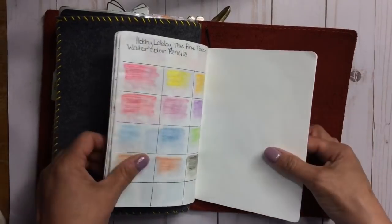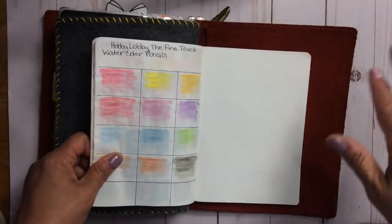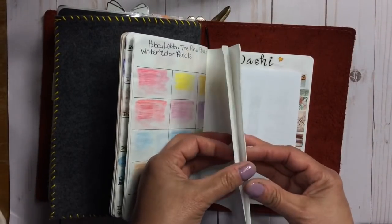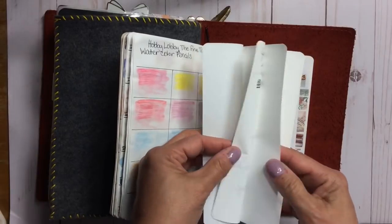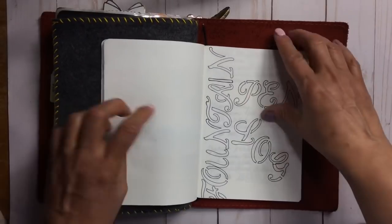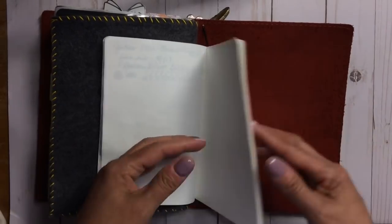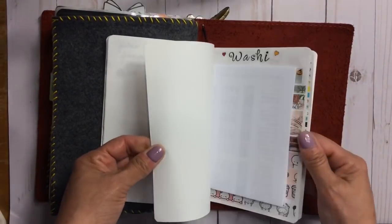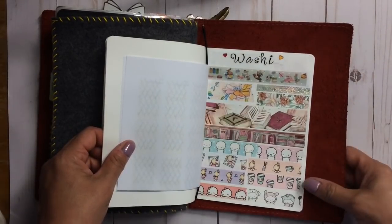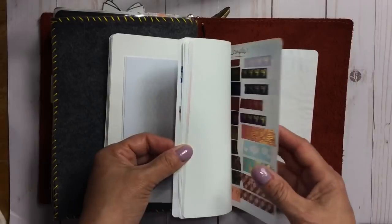I started playing with watercolor pencils because they're easy to travel with using a water pen. Then I started back into my fountain pens. I have a fountain pen log where I wrote down the pens and inks I'm trying. In the back I swatch washi tape — this is an ink sample sheet from JetPens that you can print out, where I swatch washi I have.